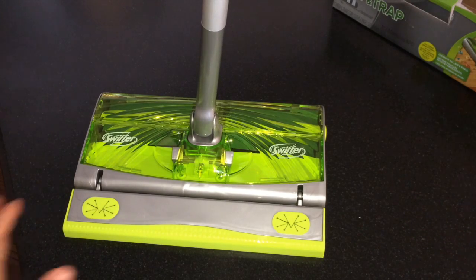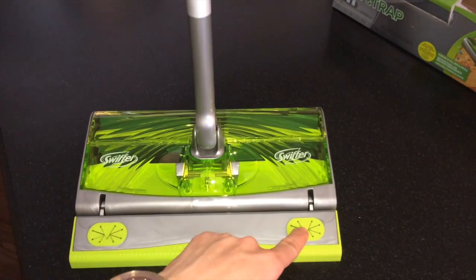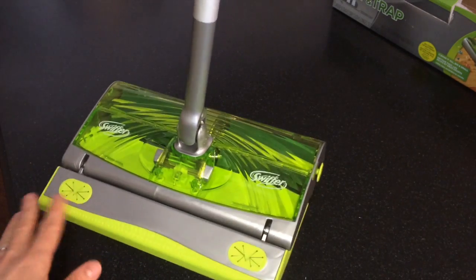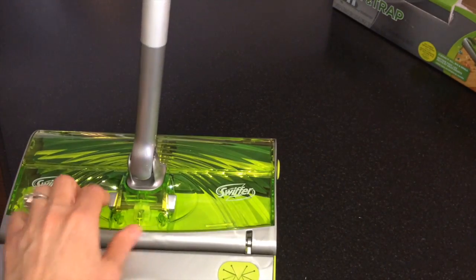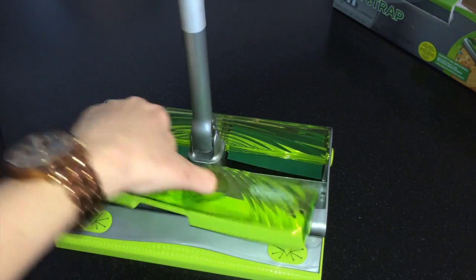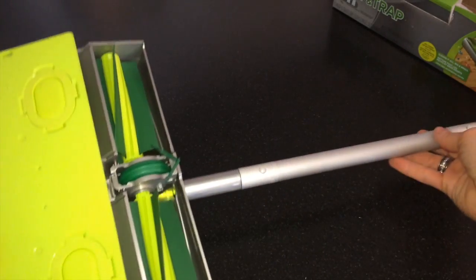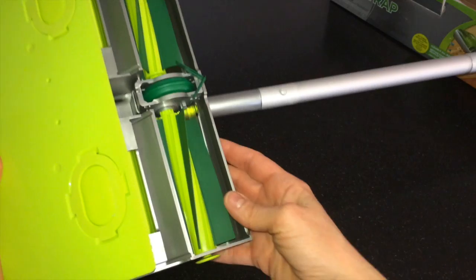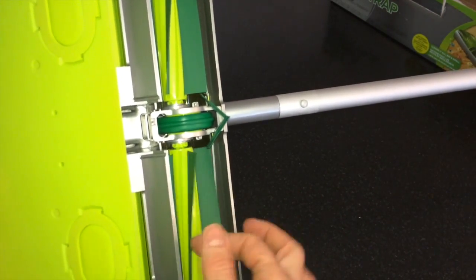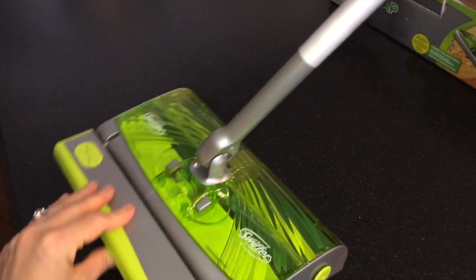Let's take a look at the base unit on its own. As you can see, here are the inserts or the dry cloths, very similar to the other products. This is where the dirt stores as you're cleaning. Let's flip it over so you can see the bottom — here are the rotating blades, and it looks like they're made out of rubber or some type of silicone. All in all, it's very compact.